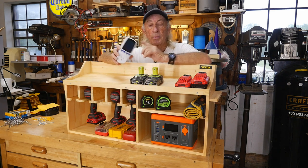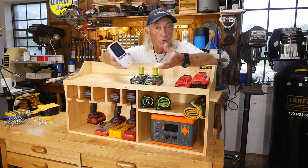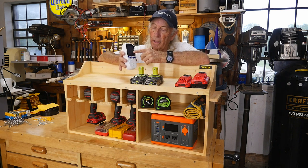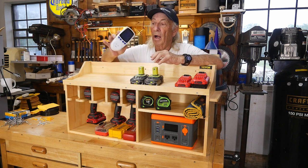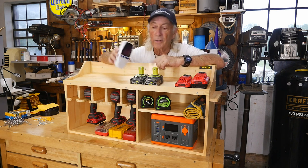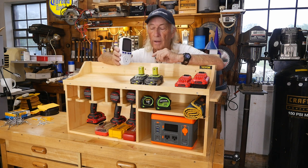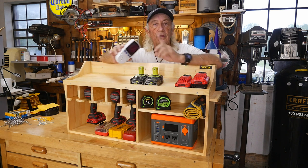I'll provide a link below in the description where you can find one of these electricity meters. You just plug it into an outlet or extension cord, and plug your load into the other end. It also comes with a little extension cord if you need it. You can set it to cost per kilowatt hour so you can measure the actual cost of running something. These things are only around $15, and I'll give you a link in the description to find them on Amazon. I've had mine for a couple of months testing different things in the household to see what uses electricity and what costs more money.